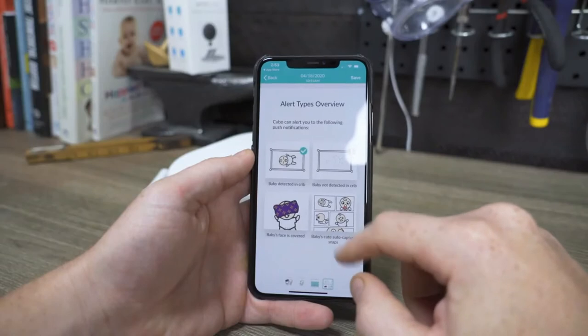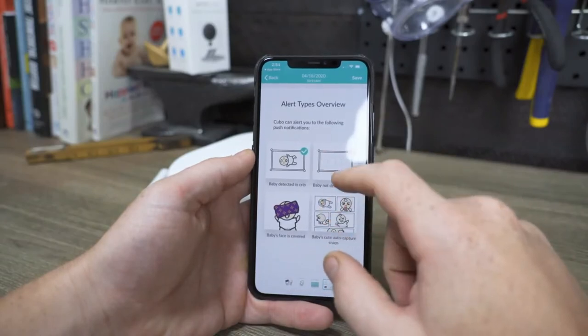The Cubo takes a different approach to monitoring your baby and alerting you of potentially dangerous situations. Unlike other breathing monitoring baby monitors — and I need to stress that this monitor is not one of those — the Cubo takes a proactive approach to alerting you when your baby ends up in situations that may lead to not being able to breathe, allowing you the opportunity to do something before it's too late.